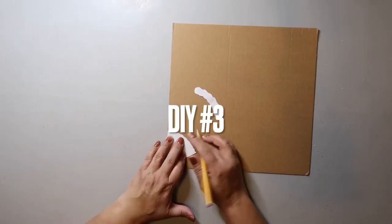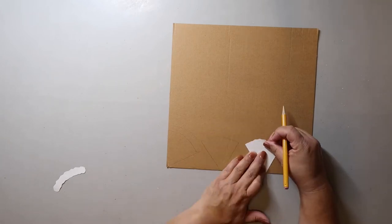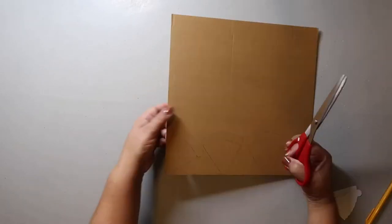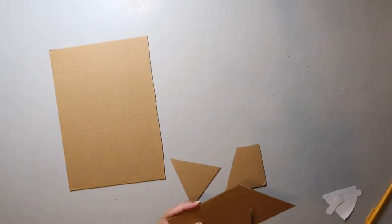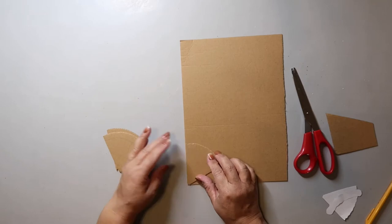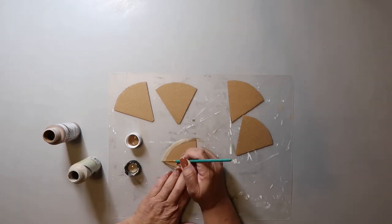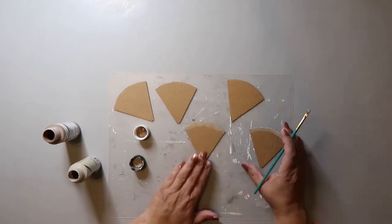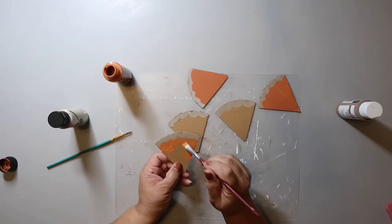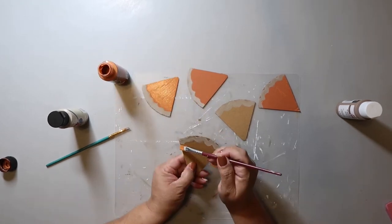In DIY number three, I'm showing you how to use everyday items from the house to make something super cute. I took a piece of scrap cardboard — probably from an Amazon box — and cut out triangle shapes to make a pumpkin pie garland. I painted the crust using a brownish color and a linen/tan color, though it wasn't quite what I was looking for. For the pumpkin pie filling, I used terracotta paint and just painted it on.